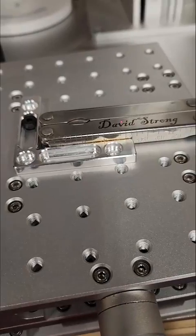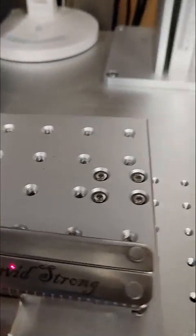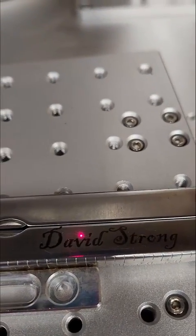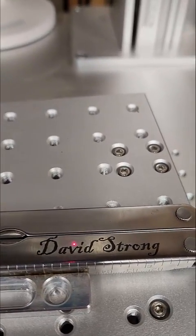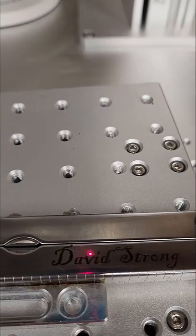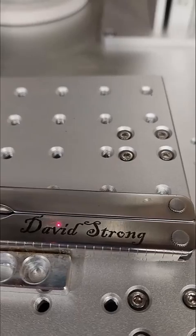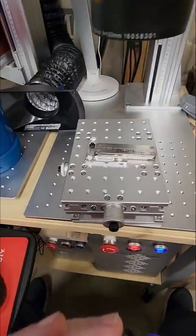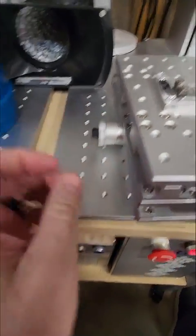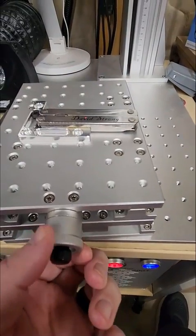And there it is, the final product here. Pop this out and move in on this. As you can see, it is centered up exactly where I wanted it to be. It looks great, and it's right where I need it to be without having to purchase something else because I screwed up the first time. Using the Hayocean Laser XY table allows me to do fine-tuning adjustments, both left and right, and up and down.